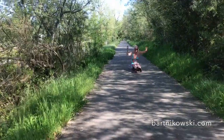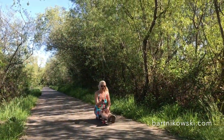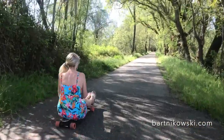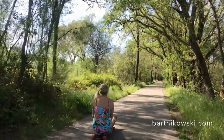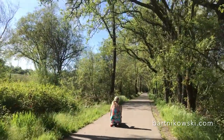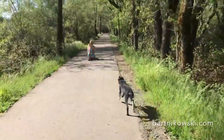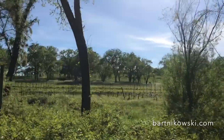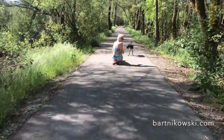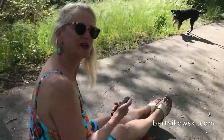Cyclist coming! Yee-haw! Yee-haw! This is fun. Here I am trying to learn how to use the electric skateboard.